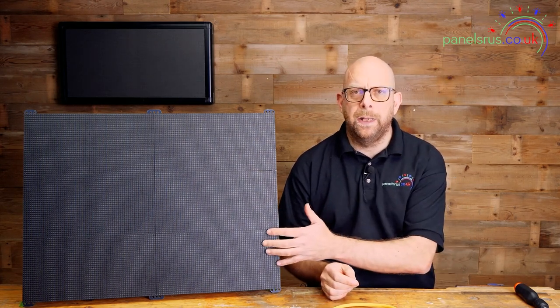Hi guys, welcome back to the channel. Today we're going to be looking at the work we put in over the last couple of weeks looking at panels and controllers and joining them together to get our first panel up and running in FPP.